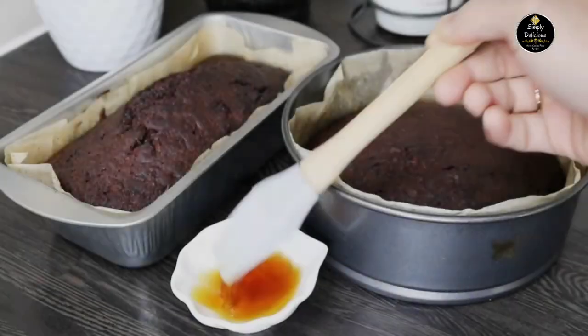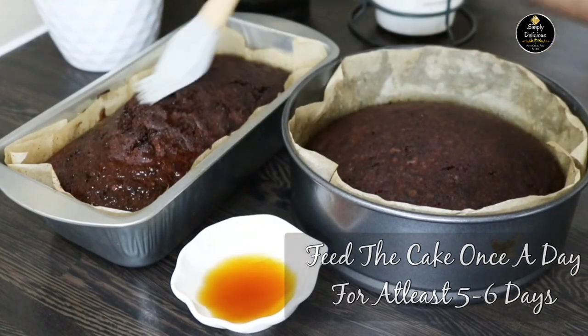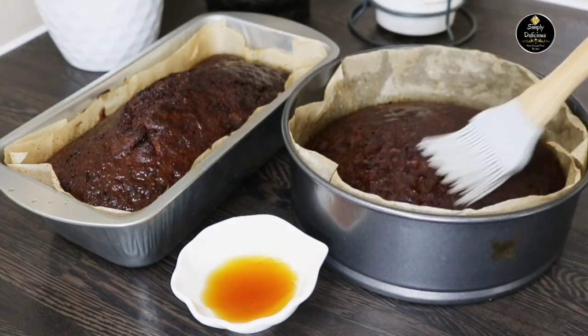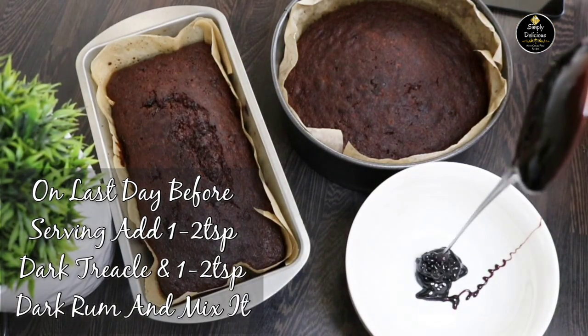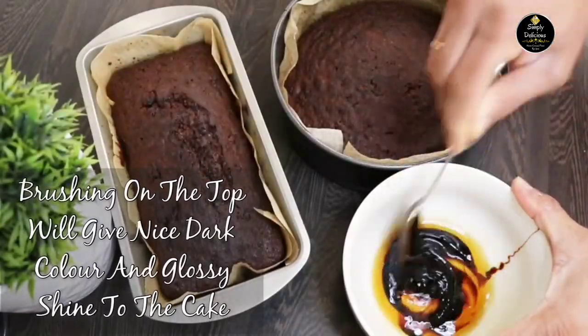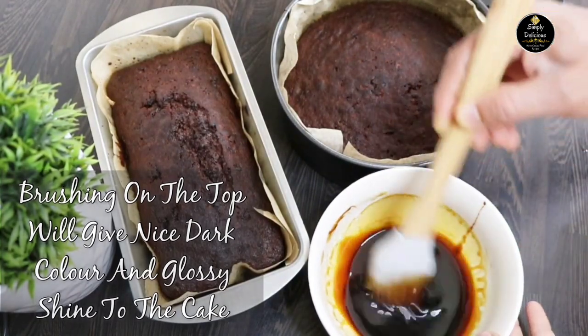You have to feed the cake once a day for at least five to six days — this will make the cake moist, rich, and flavorful. On the last day, before serving, mix one to two teaspoons of trickle with one to two teaspoons of dark rum, mix well, and brush it on top of the cake. This will give it a dark color and a glossy shine.